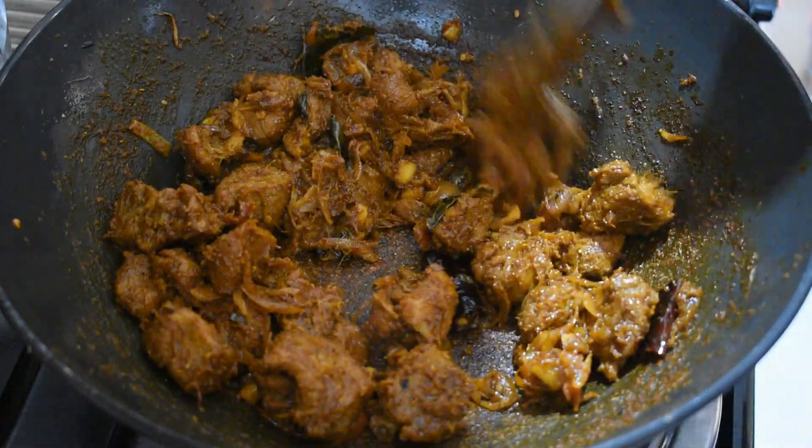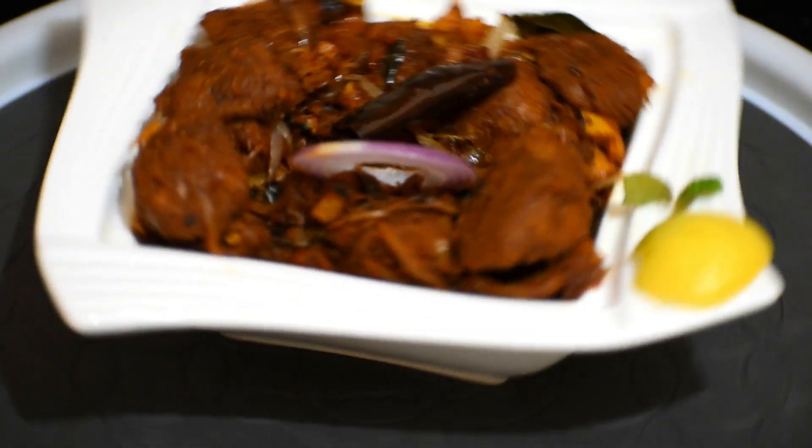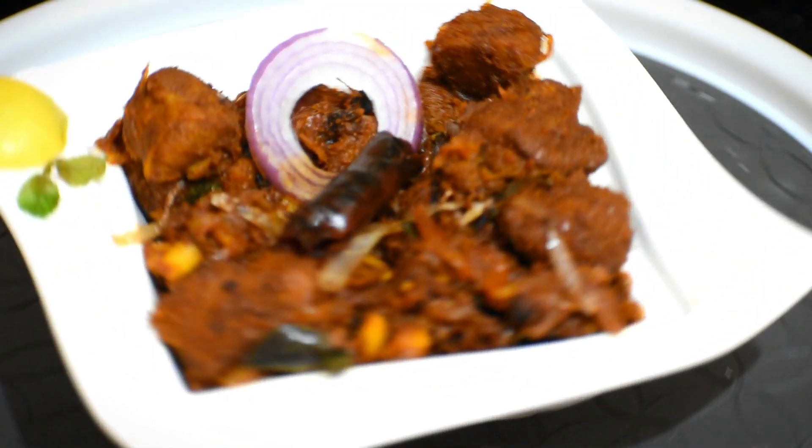Now our mutton dry is ready. Garnish with some fried onions and serve hot.